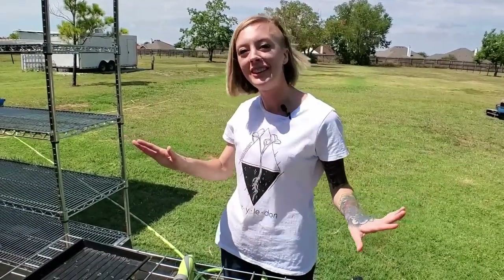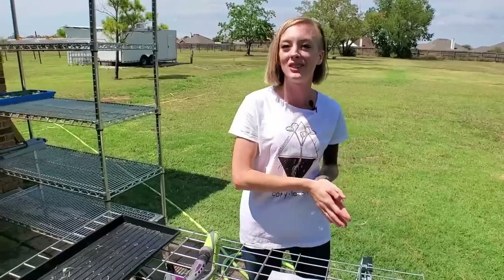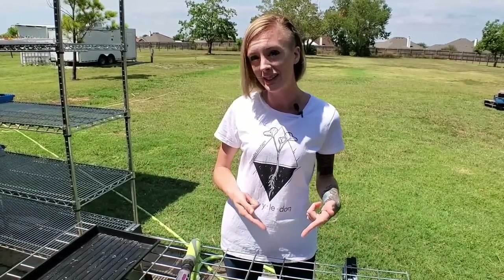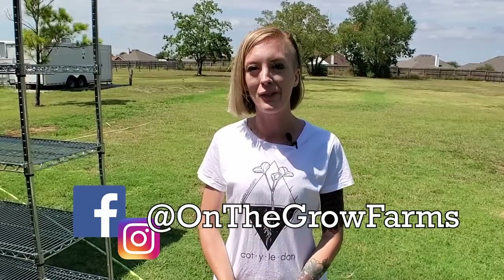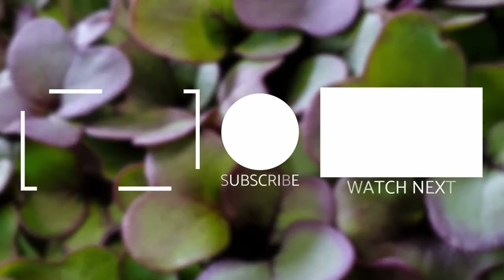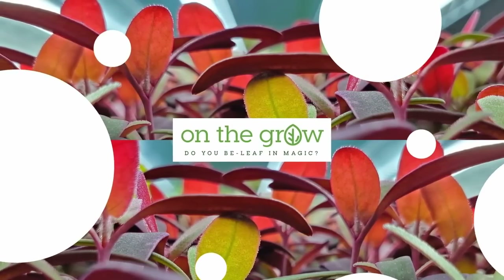We have made it from start to finish using a dehydrator screen for growing microgreens. I think I'm going to continue using this medium because it worked really well. The only challenge is keeping the seeds moist during the beginning, but once you get past that it's a really incredible medium to use and you get to reuse it on your next grow. If you like this video please give it a thumbs up. We have a website at www.onthegrow.net with new merchandise available, and we're on Facebook and Instagram at On The Grow Farms. Keep on believing and use those dehydrator screens!